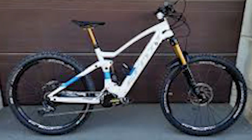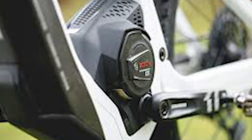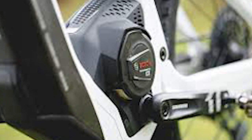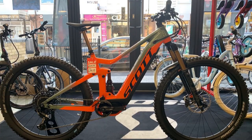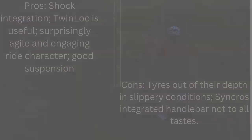Compared to the Focus JAM 27.0 — a good option for a mid-travel electric mountain bike with great handling and a super large battery — the Scott holds its own. Pros include the shock integration, the useful twin-lock system, a surprisingly agile and engaging ride character, and good suspension. Cons are tires that are out of their depth in slippery conditions and the Syncros integrated handlebar that won't be to all tastes.